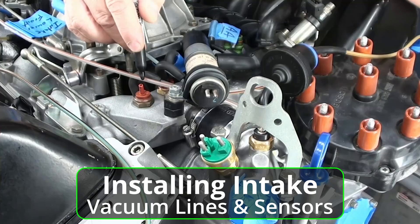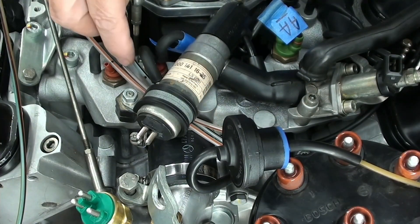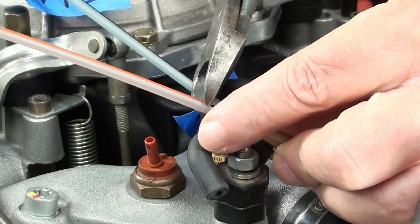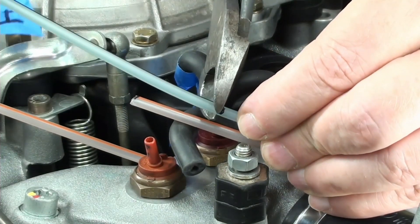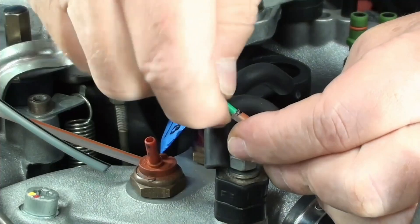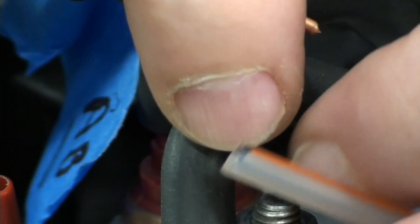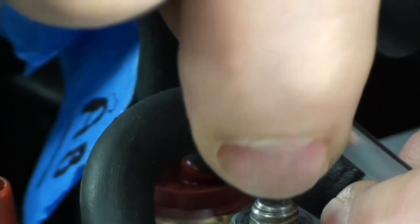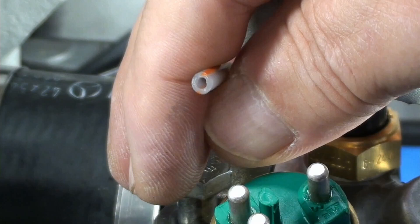In a previous video I left these vacuum lines a little bit long, so I had to cut them down — I measured them and made sure the routing was going to be correct. I dry-fitted everything, even the distributor, to make sure where I cut things was in the right spot. I used sharpened side cutters, then took a 14-gauge copper wire and inserted it in there to make the end more round. I wiped them down after — I want them nice and clean, like the rest of the engine. And that's what it looked like when it was all done — the hole is perfect, nice and round.